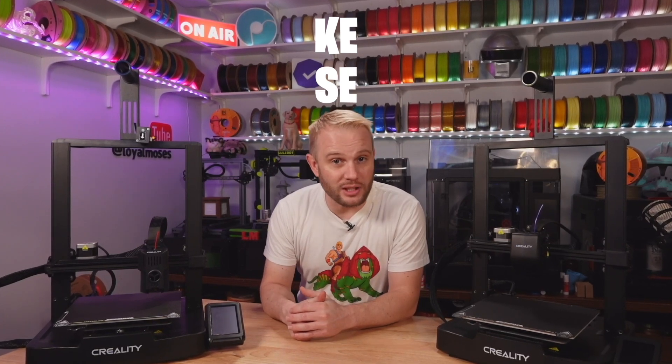Welcome into the studio! We are comparing a couple of very popular Creality machines: the Ender 3 V3 KE and the Ender 3 V3 SE.